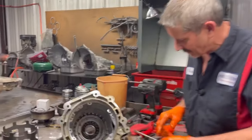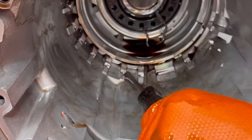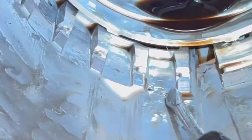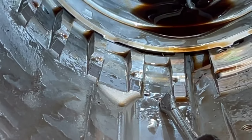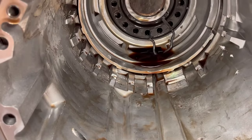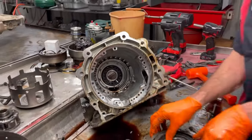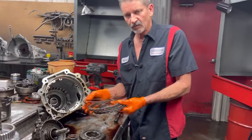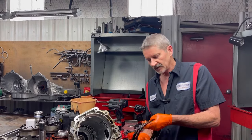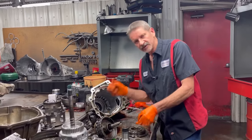Look down in here — you can see how bad this thing was starting to strip out in the case right here. That is not a case you want to put back in your car, whether it's your pickup, your daily driver, and you're dang sure you don't want to put it back in a race car. Now, since he's going to be doing a lot of manual shifting, we are going to be taking the wave out of the back of the low reverse clutch, getting rid of that, and then stacking some steels and setting our clearance. That will make it a much better tranny for shifting.